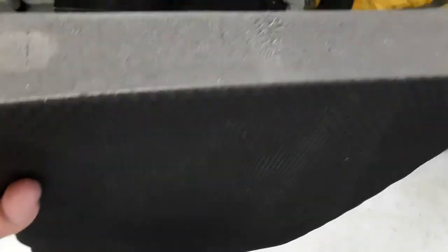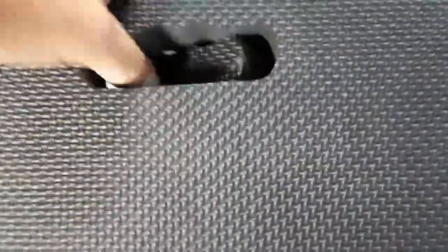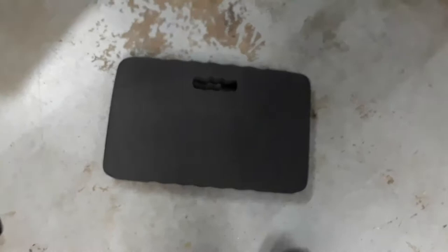It's just a high density foam, but it's got a little handle cut out so you can carry it around and then throw it down wherever you need to kneel.